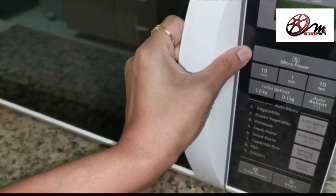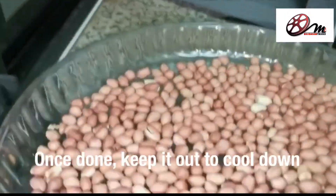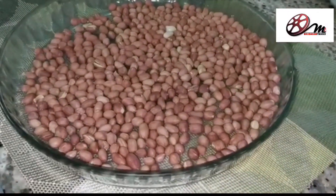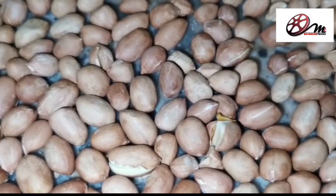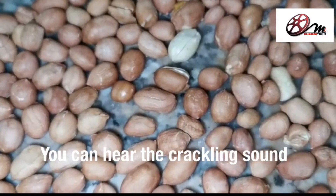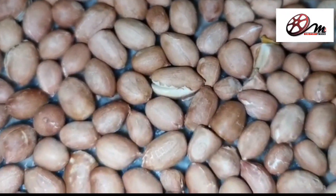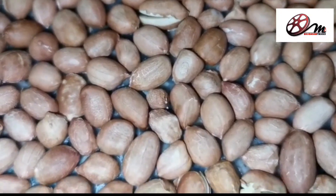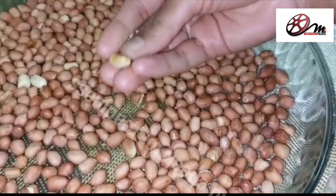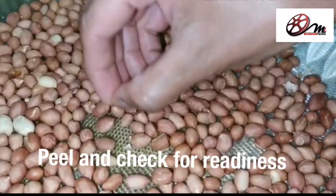Once done, the plate will be very hot so be very careful. This indicates that the peanut is perfectly roasted. The peanut is ready. If needed, I will roast it for 2 more minutes.